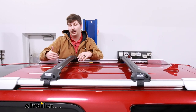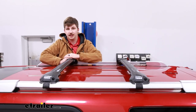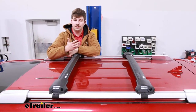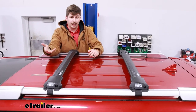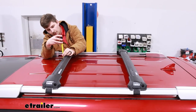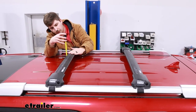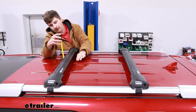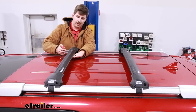Generally factory roof racks don't have a super high weight capacity, but this one is going to give you a 165-pound capacity, which is a bit of a step up from what you typically find. Some measurements to keep in mind: it is a very low profile roof rack, and from the roof at the tallest point to the top of the bar it's right at three inches — it doesn't stick up very far past the raised rails. From that same point on the roof to the lowest point of the bar it's right about one inch and three quarters.